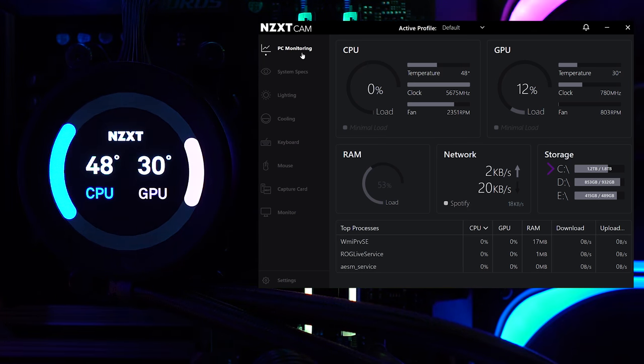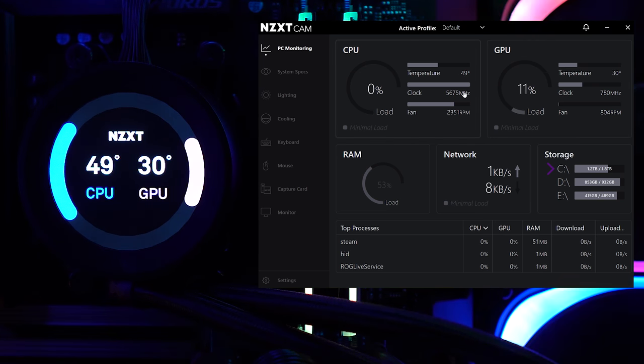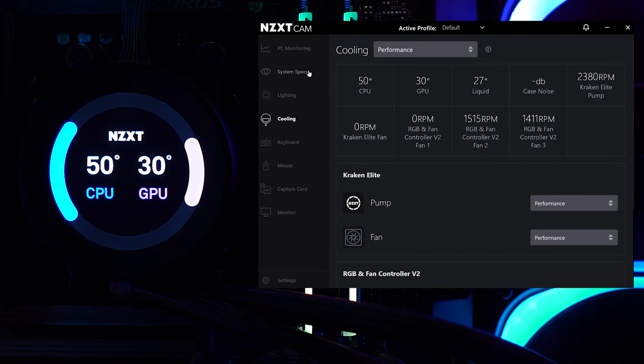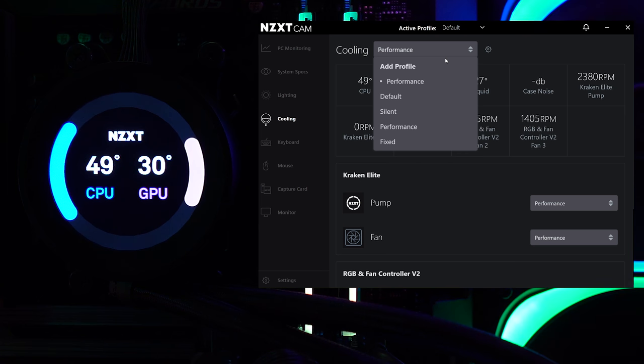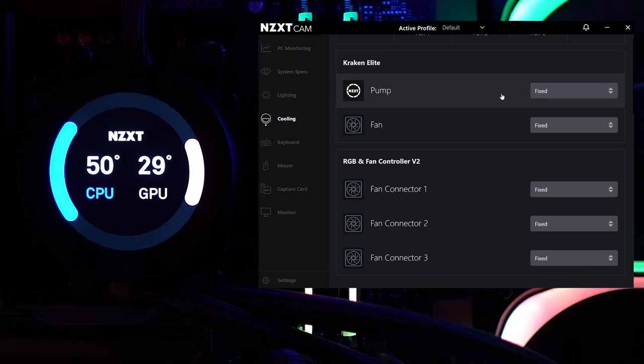This is the NZXT CAM software. It has definitely improved over time. I'm going to cover the monitoring side and what the display can do. You have profiles you can create; I'm on default. You can see CPU, GPU, RAM, and network information, as well as system specs. Under cooling, I have it on performance mode right now — options are default, silent, performance, and fixed. Switching to fixed mode, temperatures will increase but fan noise decreases. It also shifts the pump and fans to fixed speed.